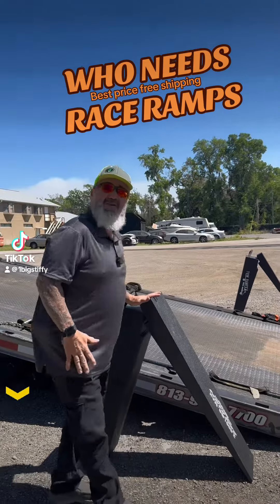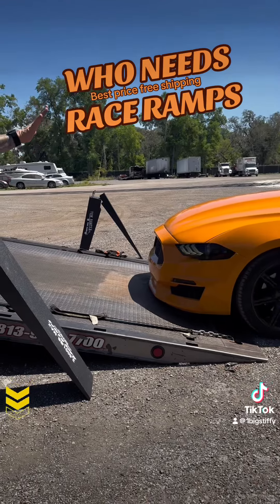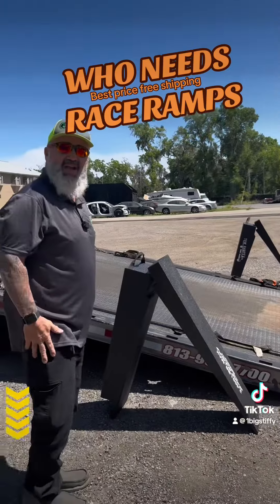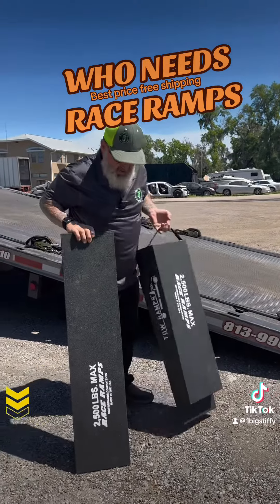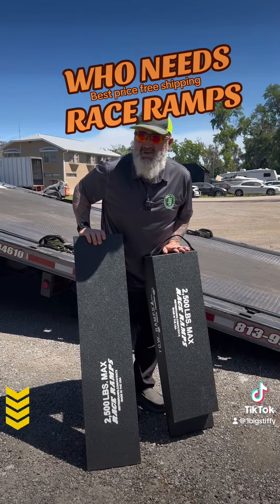To show you why you need Race Ramps — look, he is never going to make it on the bed of this truck without damaging the air dam on the front of his car. So we have these beautiful Race Ramps, an American-made product, and we're going to use these to get this car on this truck with no damage.